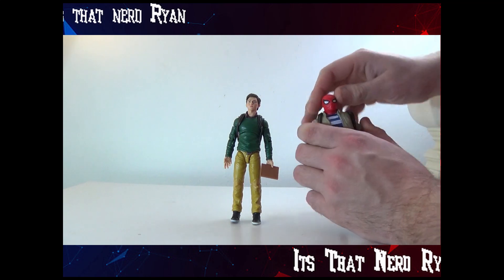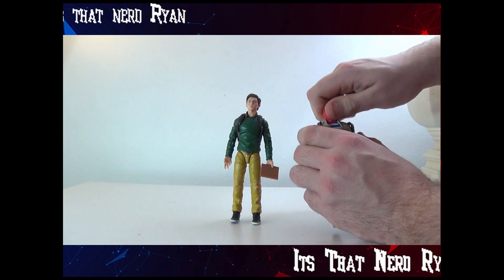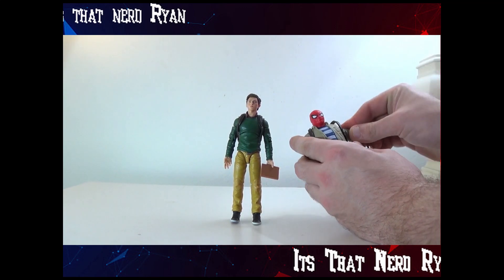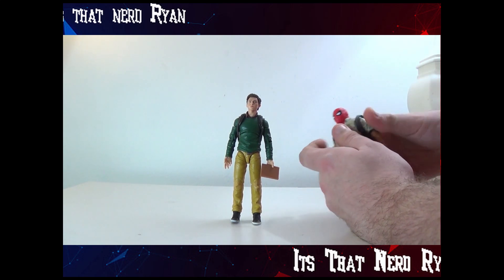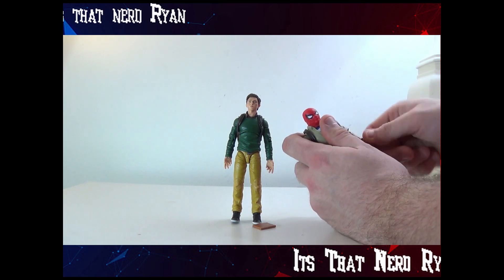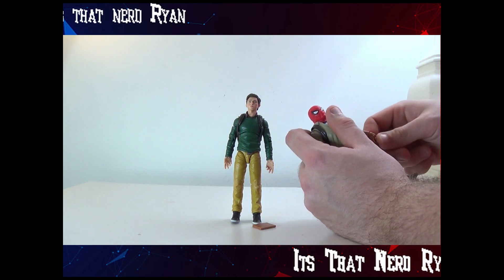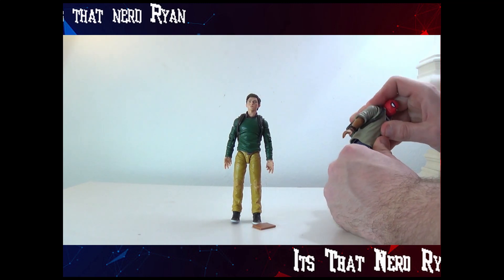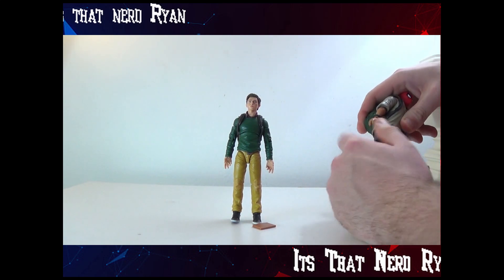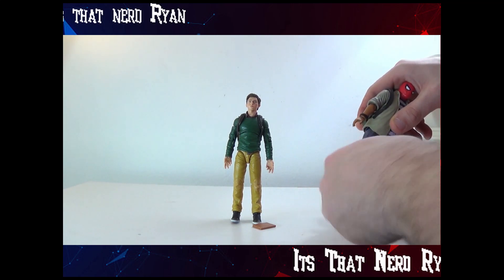Let's look at Ned first. Articulation with this is very limited with the mask. His arm movement goes like so and doesn't want to go back down easily. Elbow joint — it is a two-piece elbow joint but it can also twist, and so can the hand, which can also go up and down. It doesn't really bend but his legs can go side to side. There's a rotation right there, the knee can bend up, and the feet can move as well.